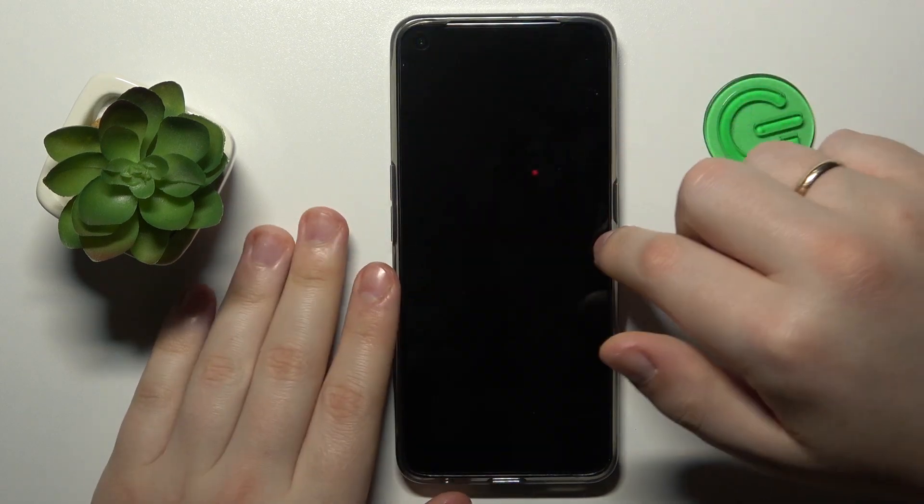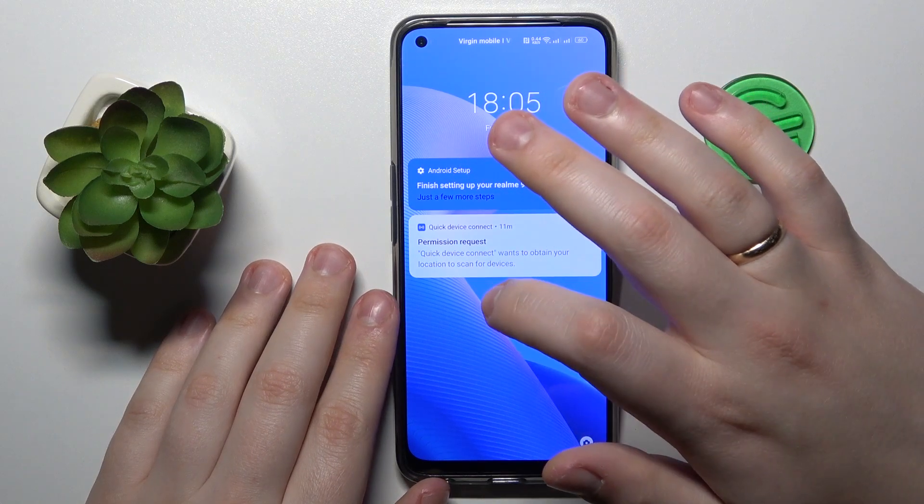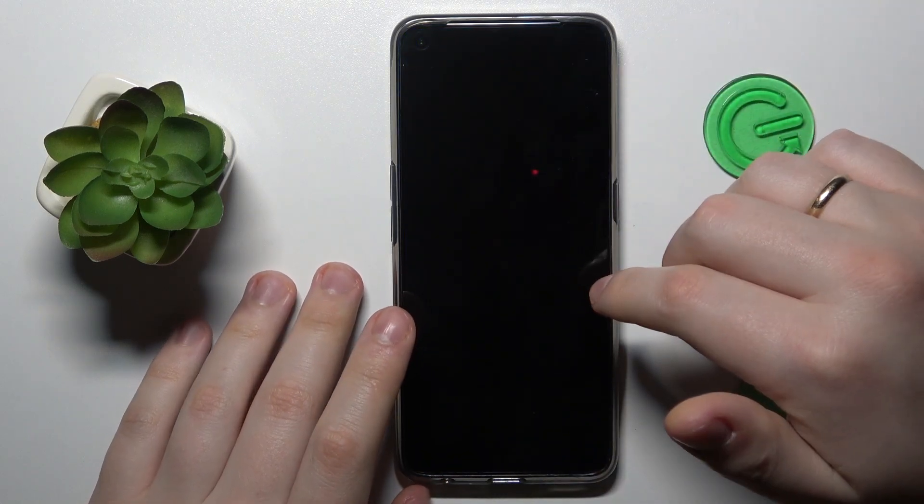Now, once my screen is turned off, I can wake it up by double tapping, as well as lock it back off — or shut it back down rather.